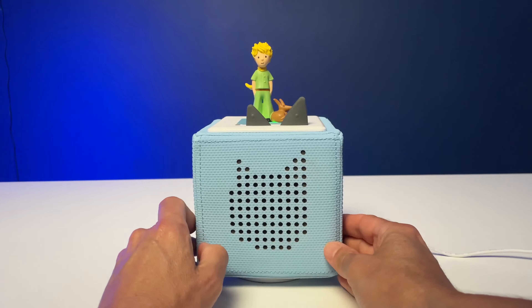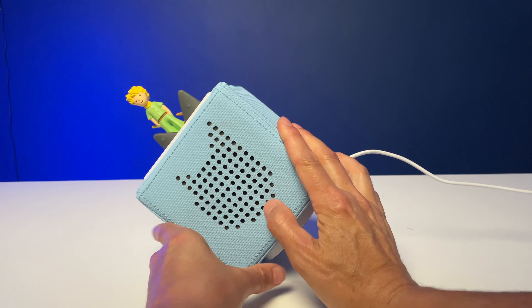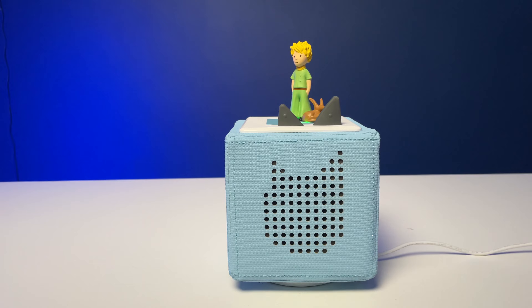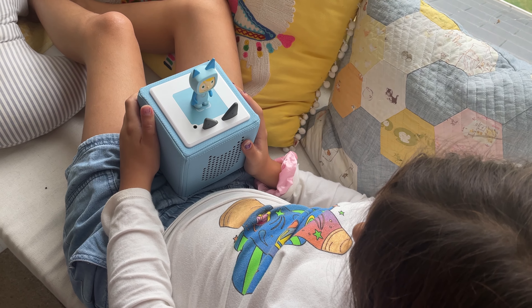Moving through the audio is a little bit quirky. You tip the box left or right to rewind or fast forward, and to skip to the next track you hit the box on the side. The trouble is it doesn't always work first time. I can't help but wonder whether adding a knob and making the controls a little bit less clever and a bit more straightforward would actually be a good idea. However, don't let this put you off, because I find most kids — my daughter included — are quite happy to just start the audio and let it play all the way through.